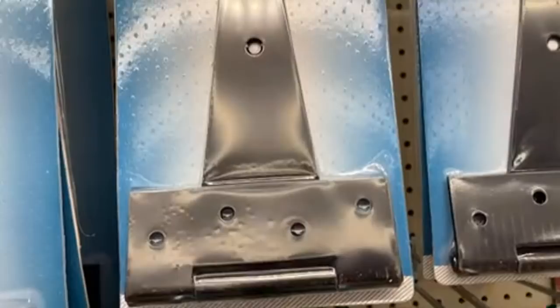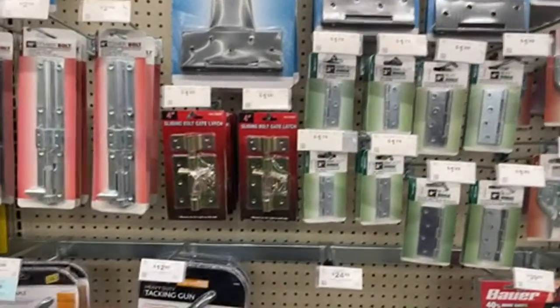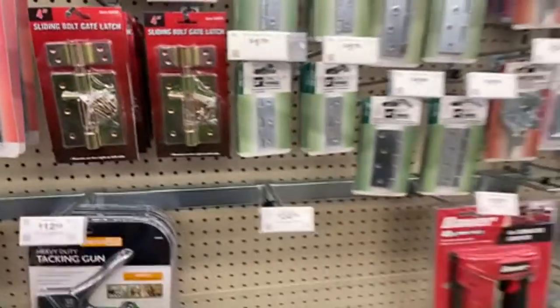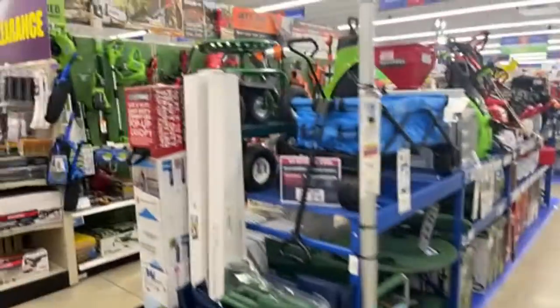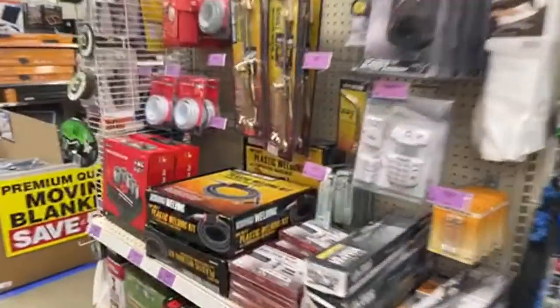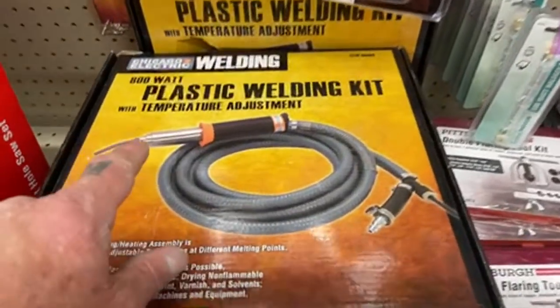If you need a hinge, look here — they sell barn door hinges right here at Harbor Freight. They sell hasps and locks right here at Harbor Freight. Who would have thought? This is Pete, your friend Pete, walking Harbor Freight.